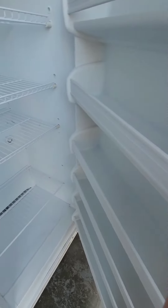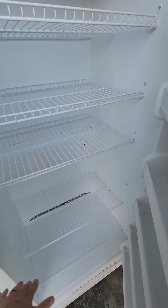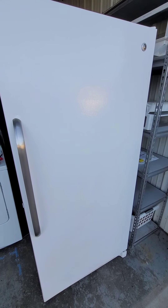All the doors, all the little shelves — everything's intact. There's plenty of room to put cases in here if you wanted, or however you want to use it.